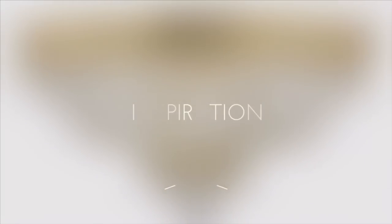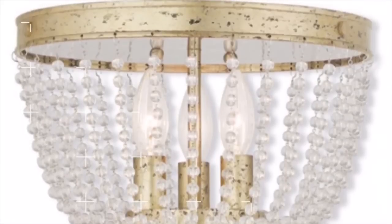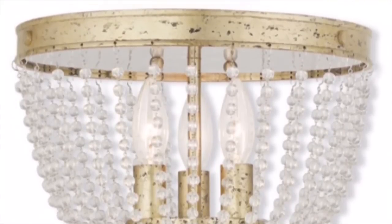So here's my inspiration. This one is going for $639. And I was also inspired by this one here — I really like the texture of this gold.